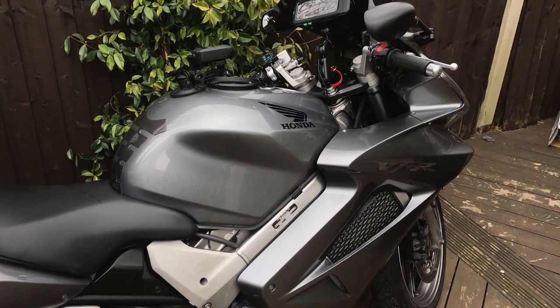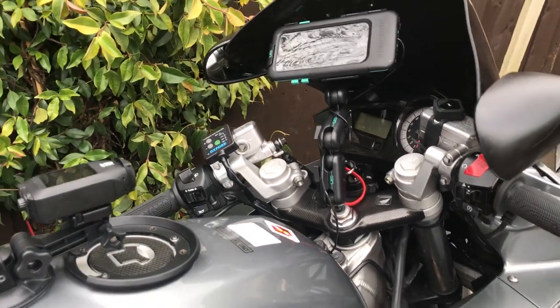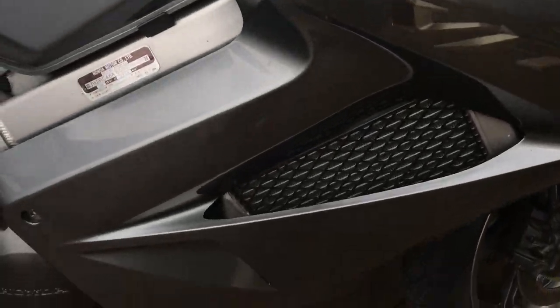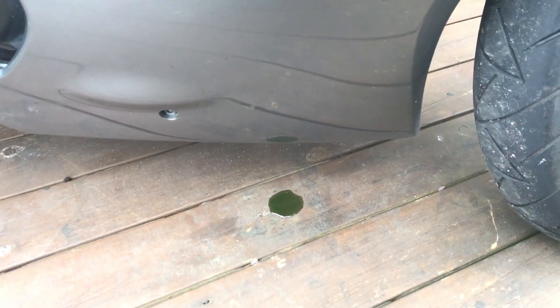I was planning on going out on the bike. I was filming my ultimate add-ons, but oh dear, something's not looking good.